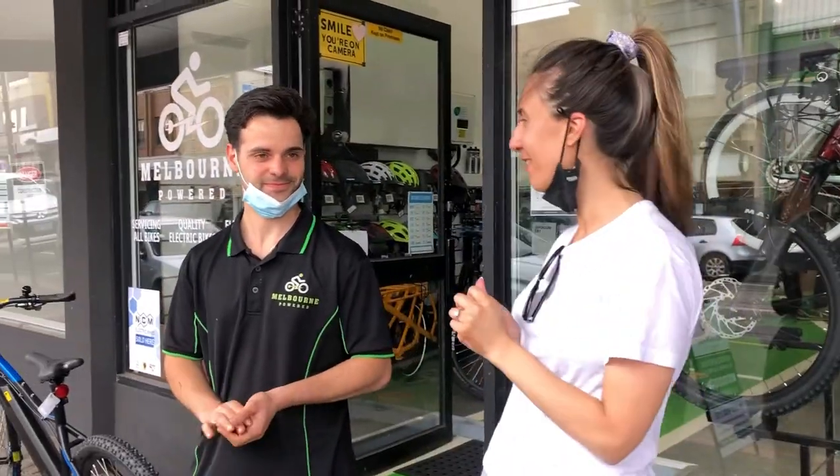Hey guys, we're here at Melbourne Powered down here in Ascot Vale, Melbourne, Victoria, and I'm here with the lovely Anthony. Anthony is going to step us through how to power up your bike.